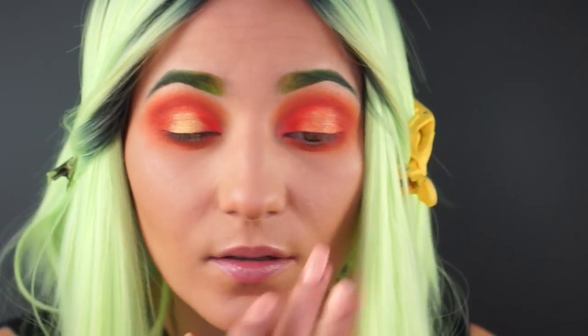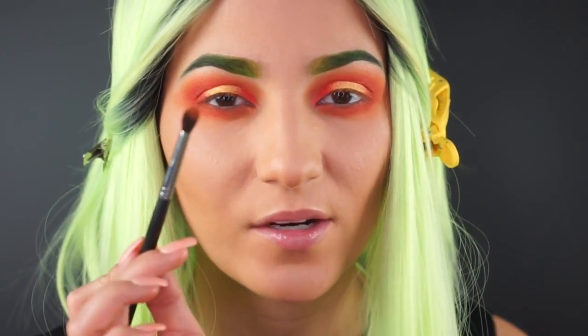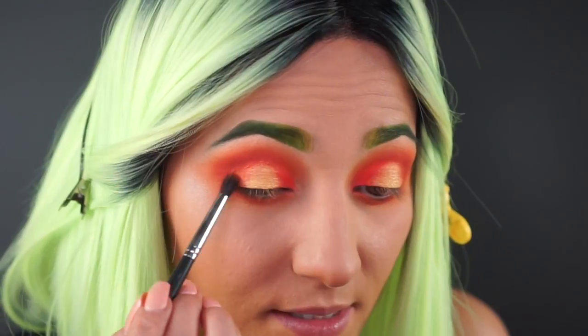We're going to blend this out — I have a little bit of that orange on my brush to help blend this all together.